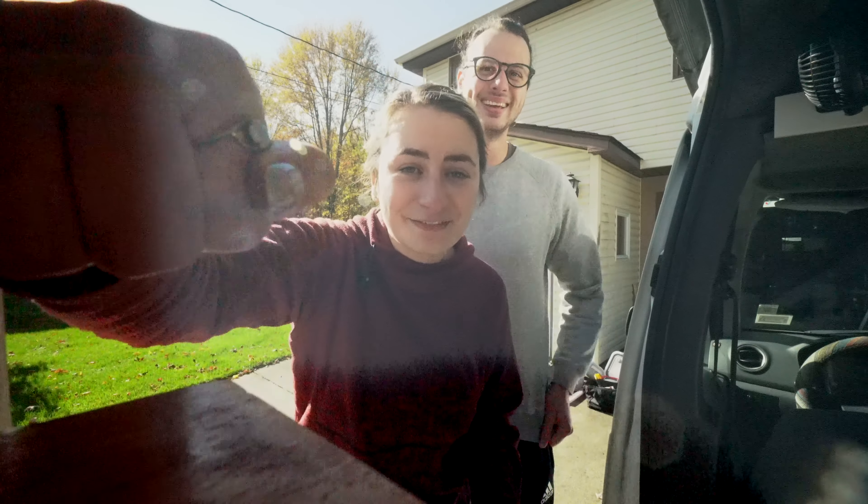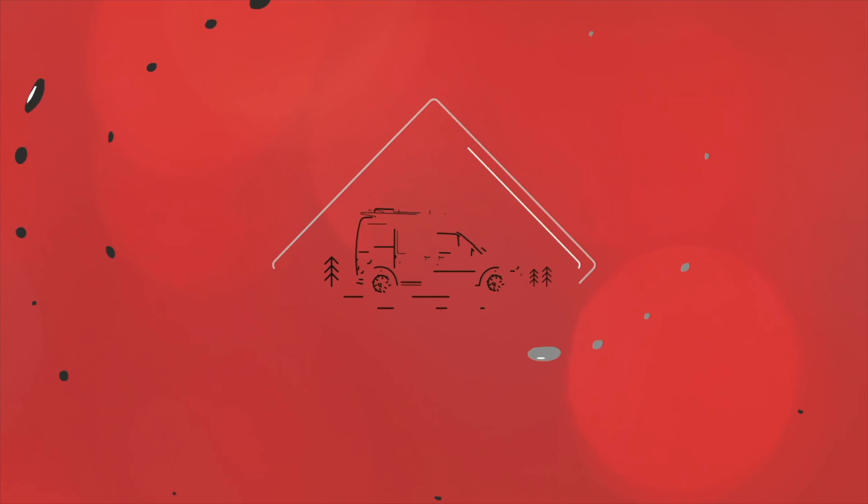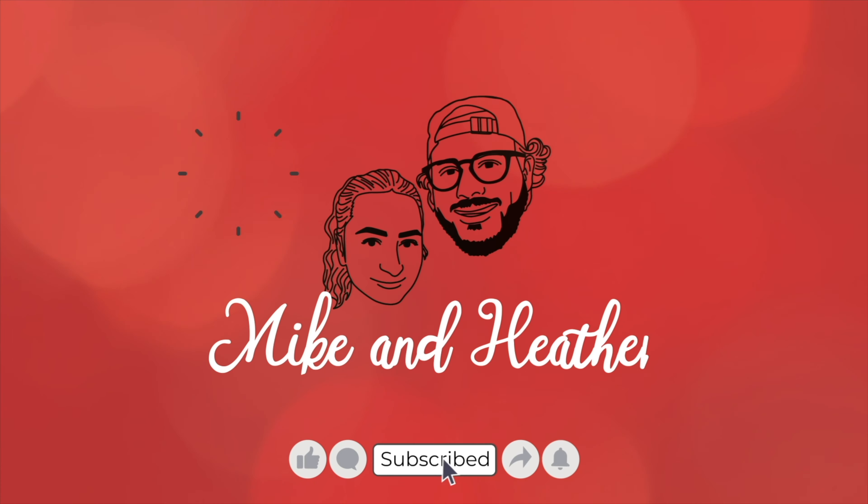Why do you keep jinxing things? Knock on wood. We'll see. Fingers crossed. Our names are Mike and Heather. We're traveling the U.S. in our van Oppa on a mission to visit all 50 states. Subscribe and join us as we try to figure out this whole van life thing.